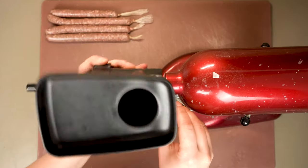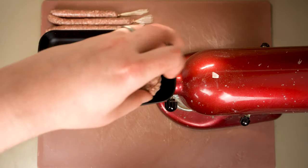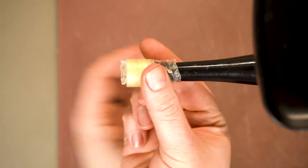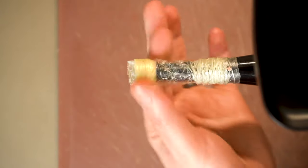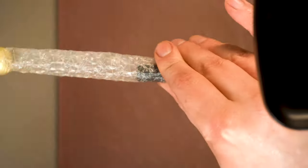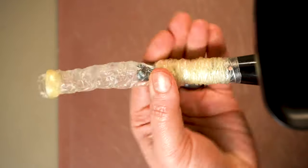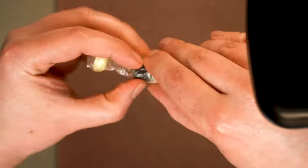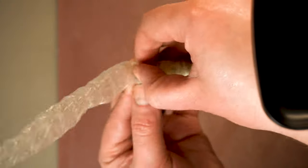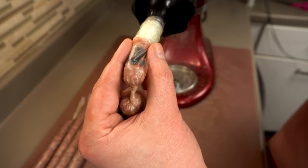We'll attach this to our stand mixer and fill the hopper with our boerewors mixture. Just like before, we're going to take our sausage casing and thread it straight onto the nozzle. Because of the way this small nozzle flares at the base, it was a little annoying — I couldn't get as much on here as I would like, which is strike one. This being the powered mechanical option, I really expected this to be the easiest and quickest way to fill these sausages, but out of the three, this was honestly my least favorite way to do it.